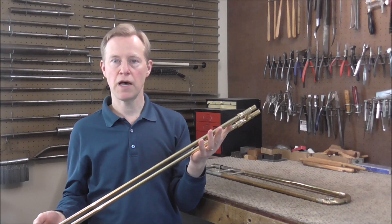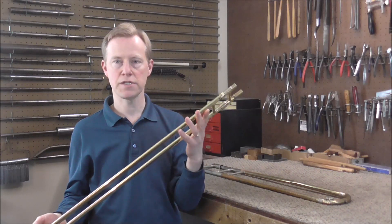Welcome to the Brass Hand Woodwind Shop. One of the common problems with trombone slides is that they can get bent.